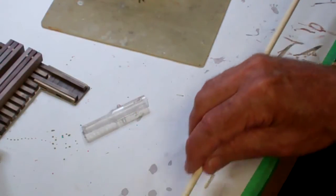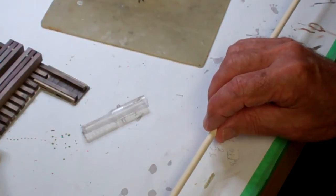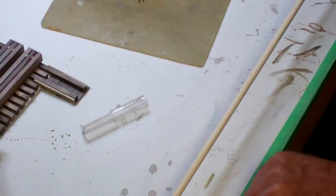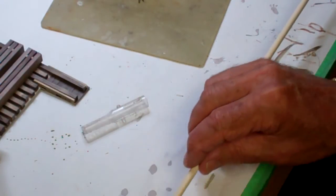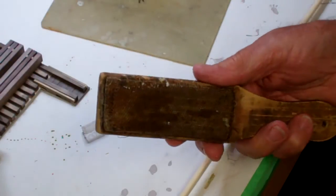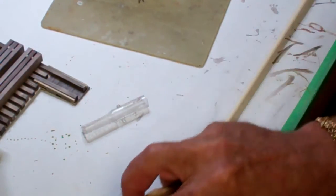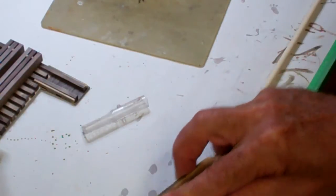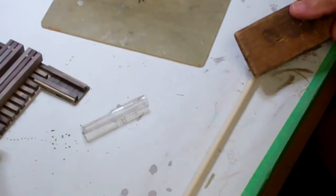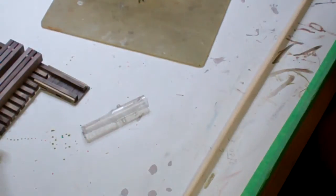Taking this quarter-inch dowel — this will represent the log, and it'll have the bark removed of course, because that's what they normally do. There'll be a little bit of texture. We don't want the smooth finish the dowel has, so I'll take the wire brush that I use to clean my files and just drag it across as I roll the dowel, making some random cuts in there from the wire brush.